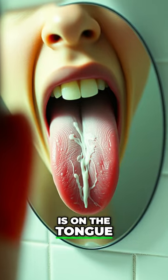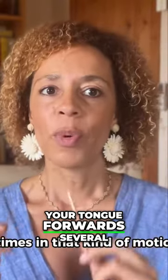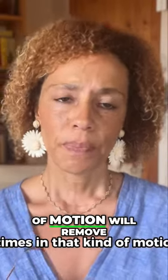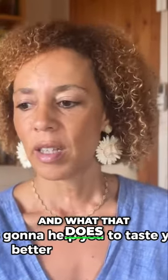Then just use the scraper to scrape from the back of your tongue forwards several times in that kind of motion — this will remove that extra coating from the tongue.